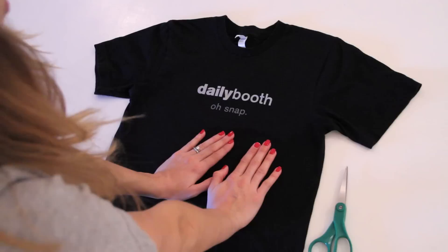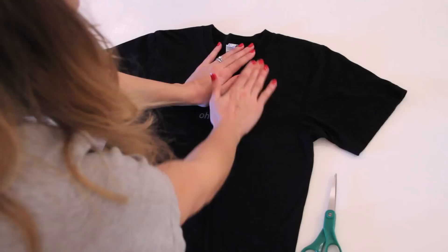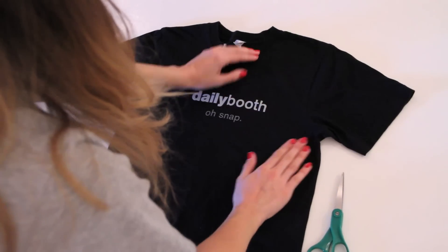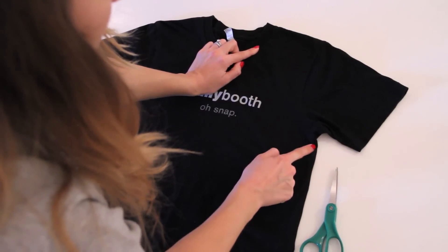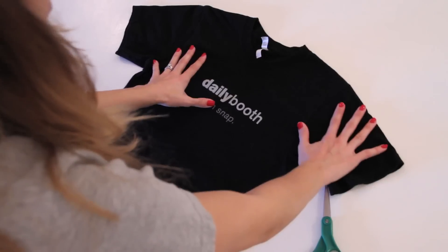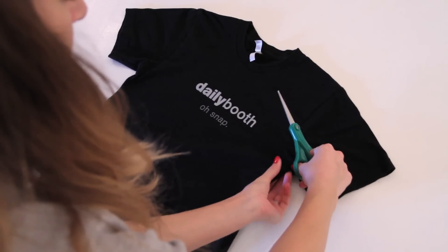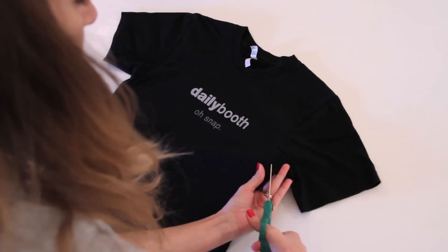I'm not going to use any chalk, but if you'd like to, you can use fabric chalk or any marking chalk to draw a straight line. I'm just going to eyeball it — about two to three inches from the top of your shirt — and cut a straight line down to just underneath where the seam of the sleeve joins the body of the t-shirt. Pull the fabric as taut as you can between your fingers and start cutting.